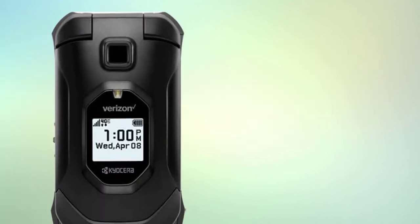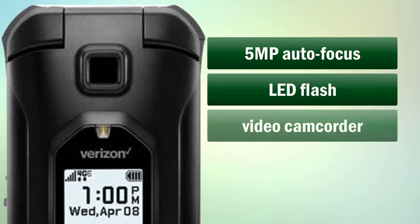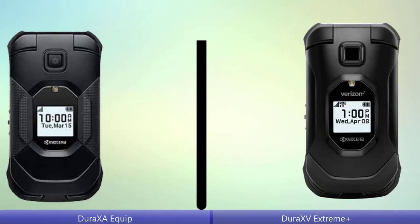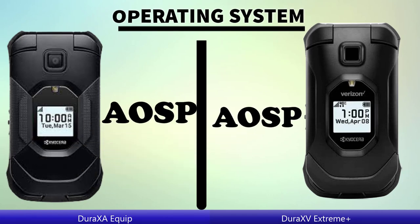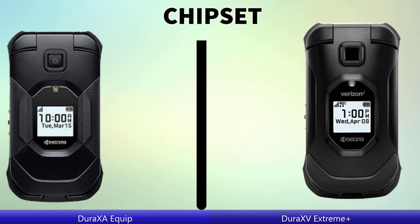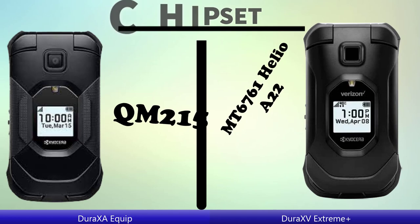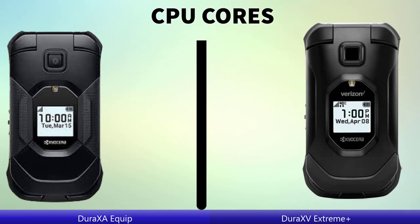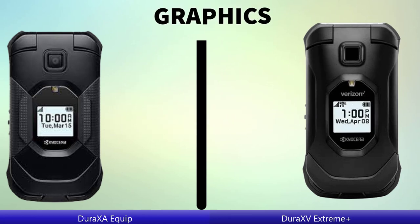Next — Dura Extreme E Plus. Operating system, chipset, CPU Pro, graphics.